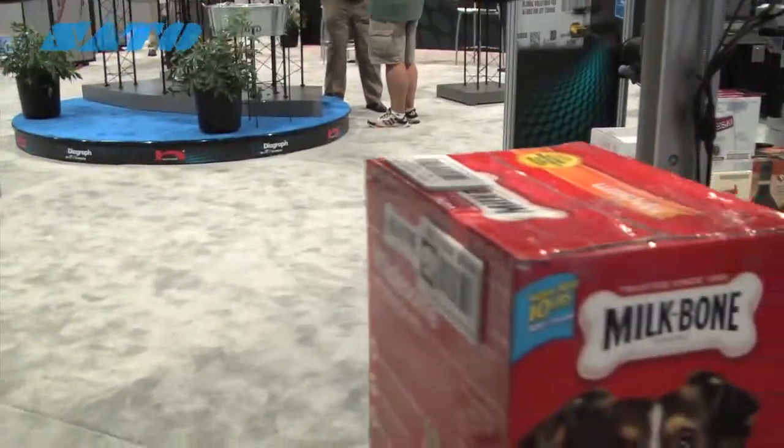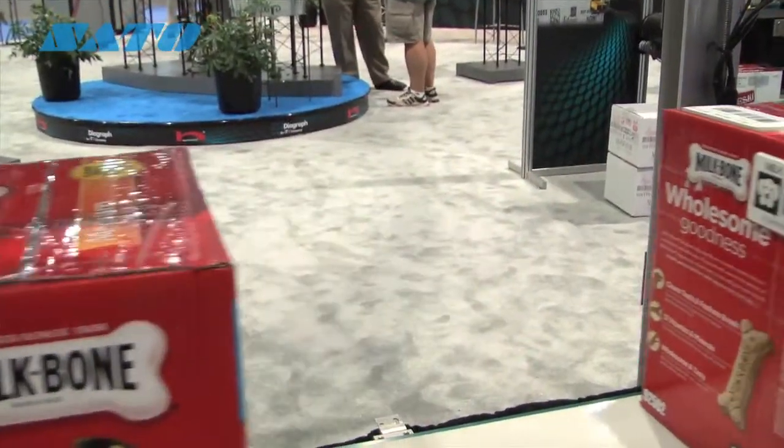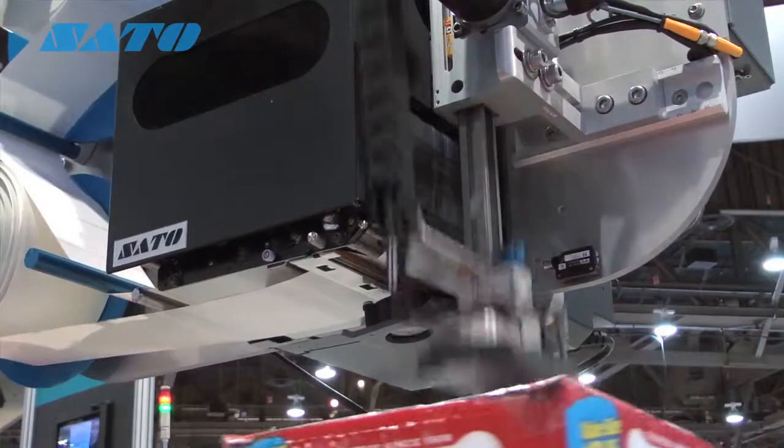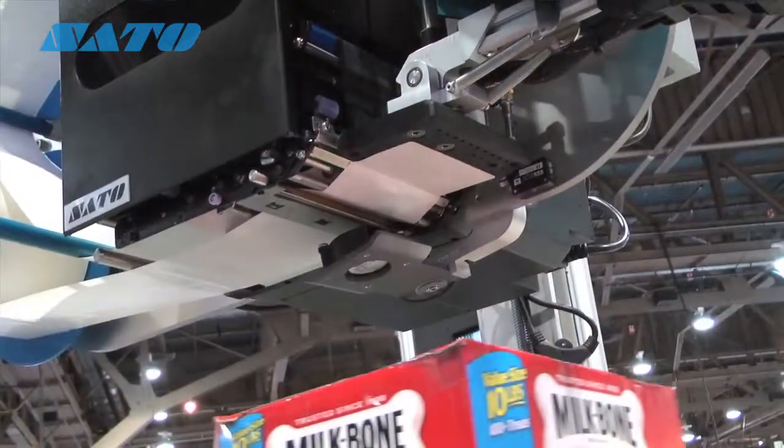Inside this unit we're utilizing the Sato S8408 engine. Diagraph finds the Sato engines to be highly reliable. We find them to be easy to maintain and work on, and our customers really enjoy some of the smart features.